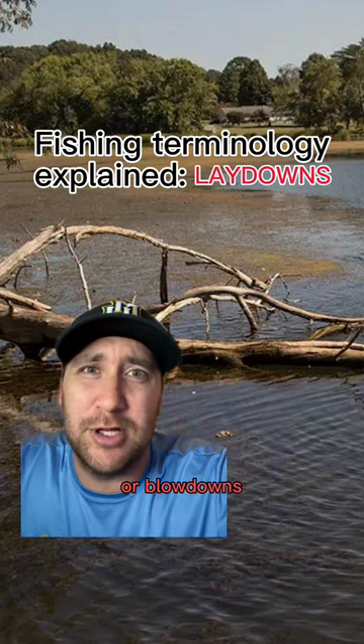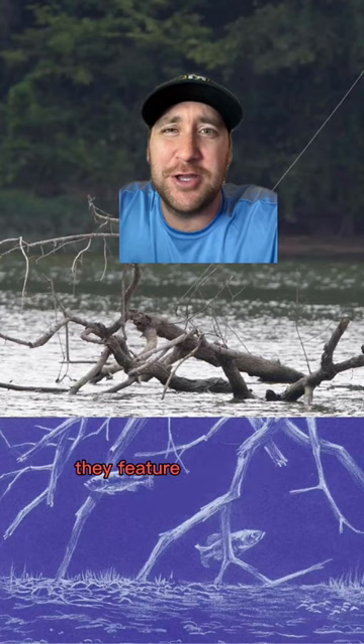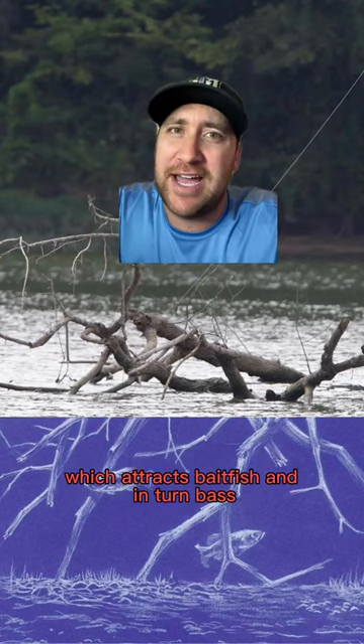Whether you call them laydowns, stick-ups, or blowdowns, trees lying in the water are absolute bass magnets. They feature the perfect combination of shade and cover, which attracts baitfish and, in turn, bass.